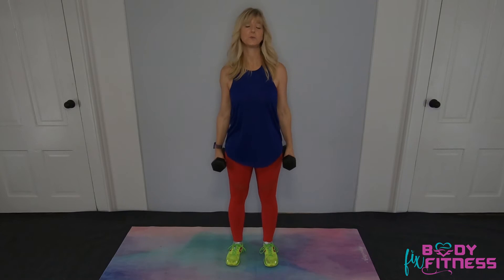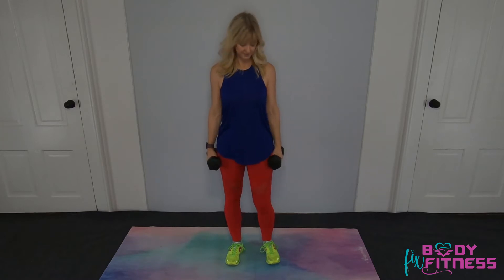The alternating hammer curl exercise is another great exercise to build your bicep muscles. We're going to start in a standing position with our feet apart, bring your pelvis under so that your abs are contracted to protect your back, and roll those shoulders back and down to have good posture.